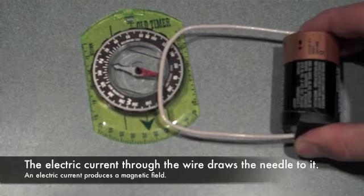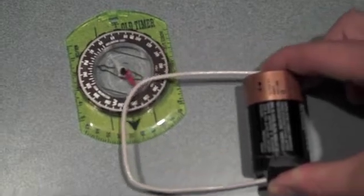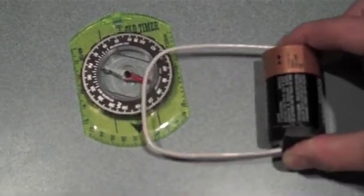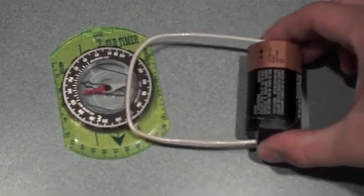And we see that as electricity runs through it, it draws the north end of the needle to the wire, and the needle will follow the wire around. When you release it, the effect stops.